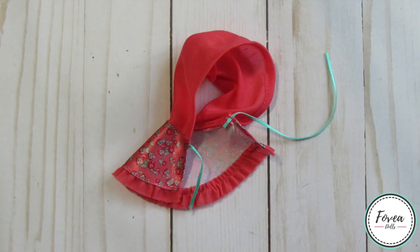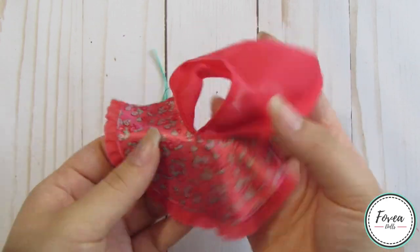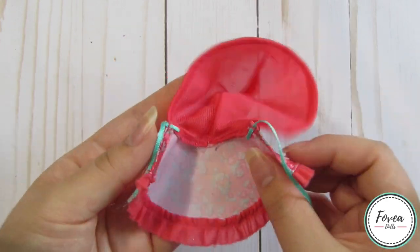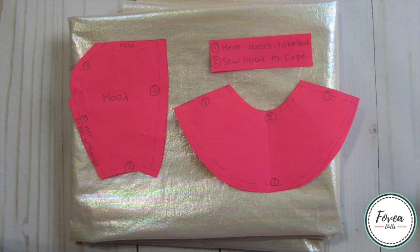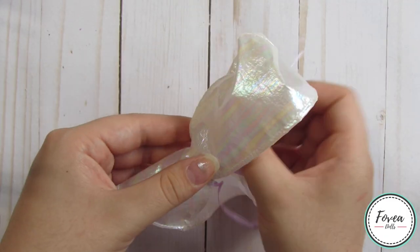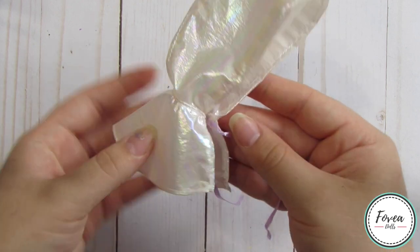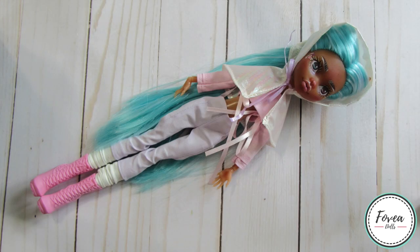For her cape I deconstructed an Ever After High cape that belonged to an Ashlyn Ella doll — it is a short cape, which I like because it won't cover up all of her armor and clothes. I made pattern pieces, cut them out using the shimmery fabric, sewed the cape together, and attached a lavender ribbon so I can tie the cape closed in the front. Here she is with all her basic clothes made and on her.